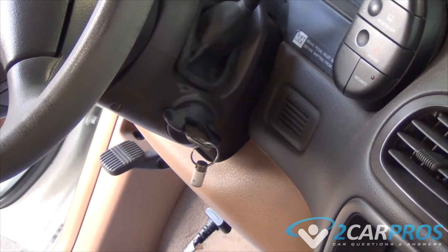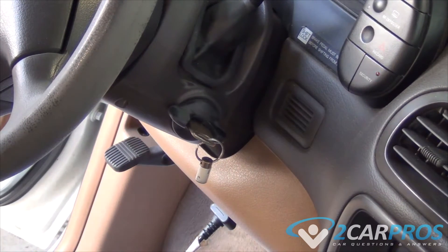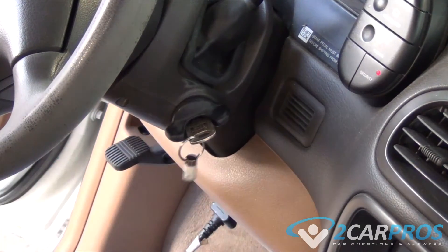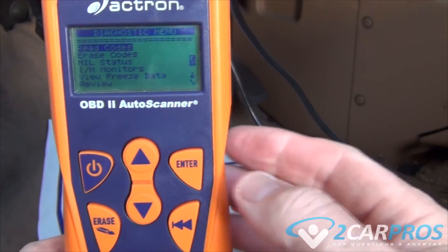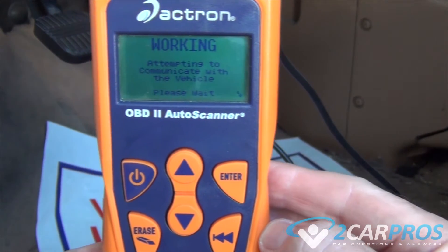Next we need to turn the ignition to the second position. This will bring up this screen on the auto scanner. Now we can press enter to read the codes. This may take a while to read the codes.